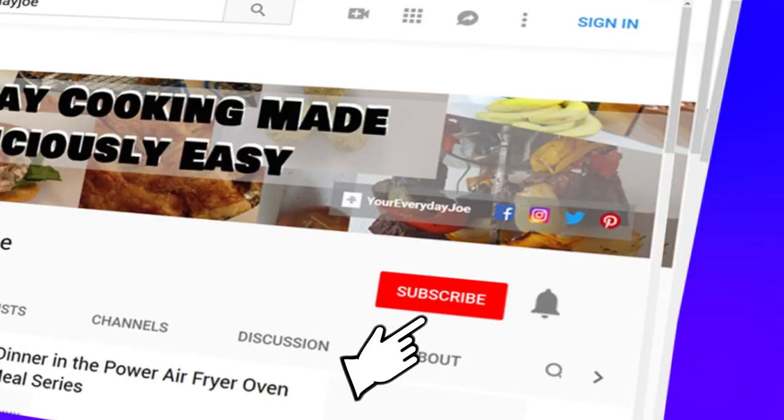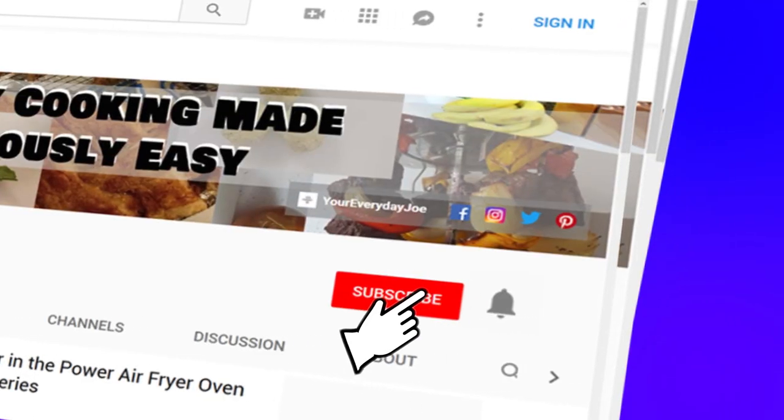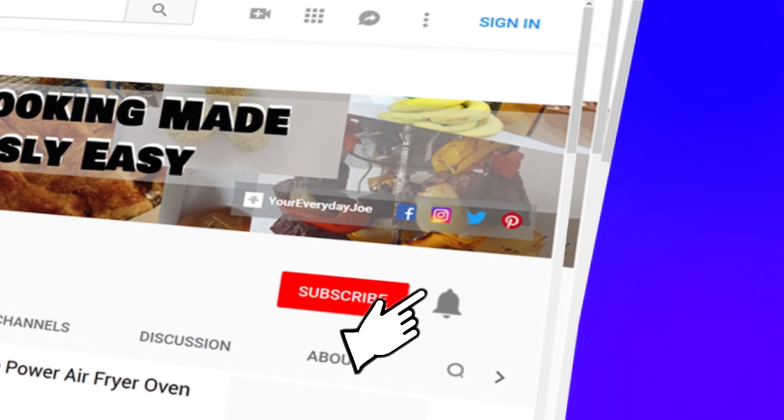If you want to show support to this channel, be sure to click the subscribe button. And to stay up to date on new content when we release it, ring the notification bell. Now let's get into the video.